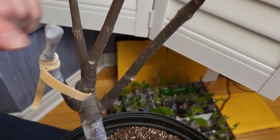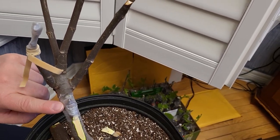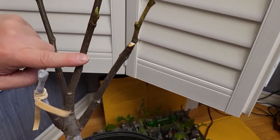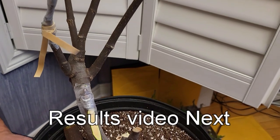These two are two different grafts, two different varieties. I'm going to continue with these and we'll check back in on this tree in a few weeks.